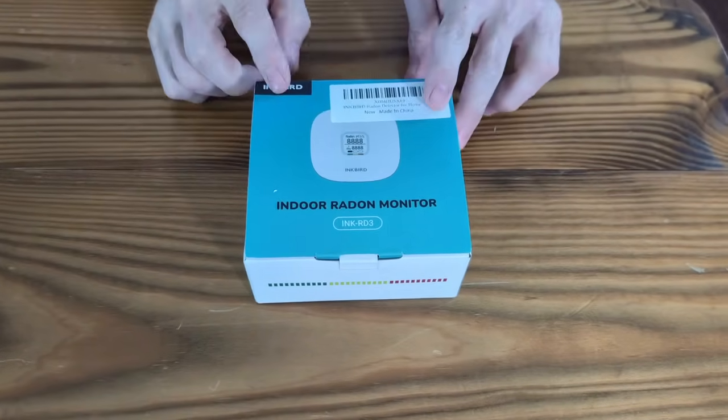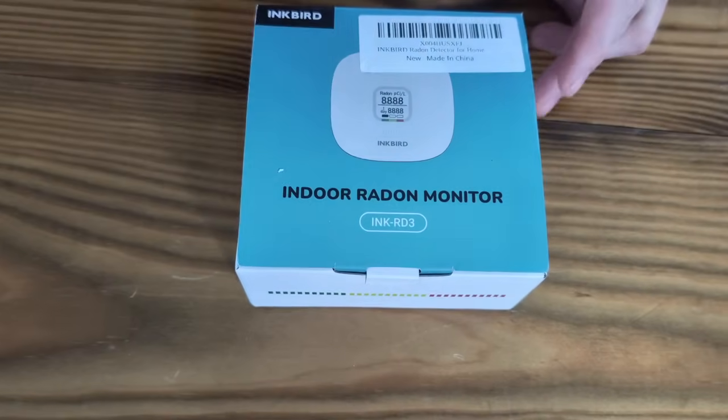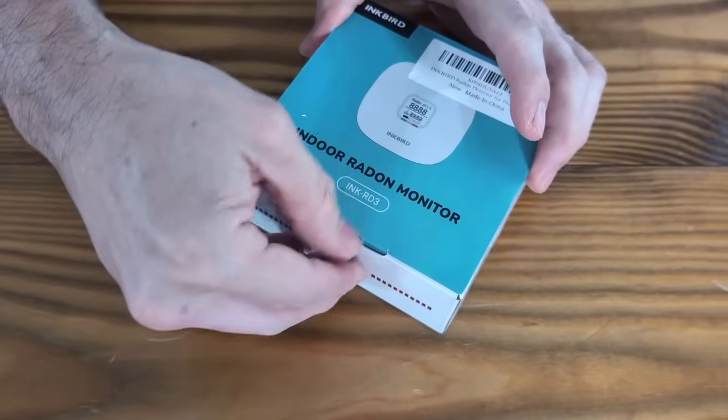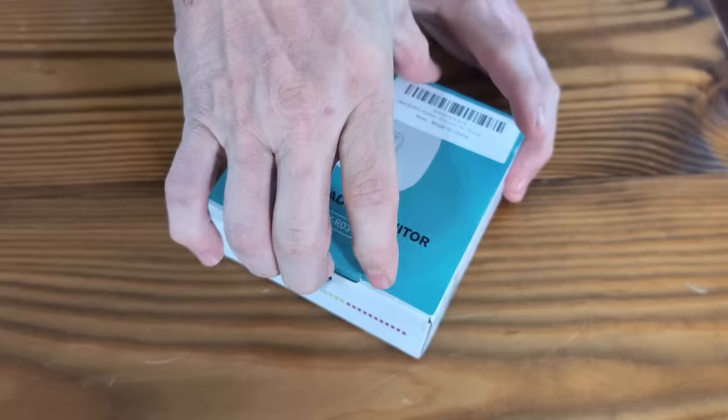Hey guys, today we're going to be looking at this Inkbird Indoor Radon Monitor. It just turns on and monitors the radon in your house, because radon is dangerous and you don't want it in your house.